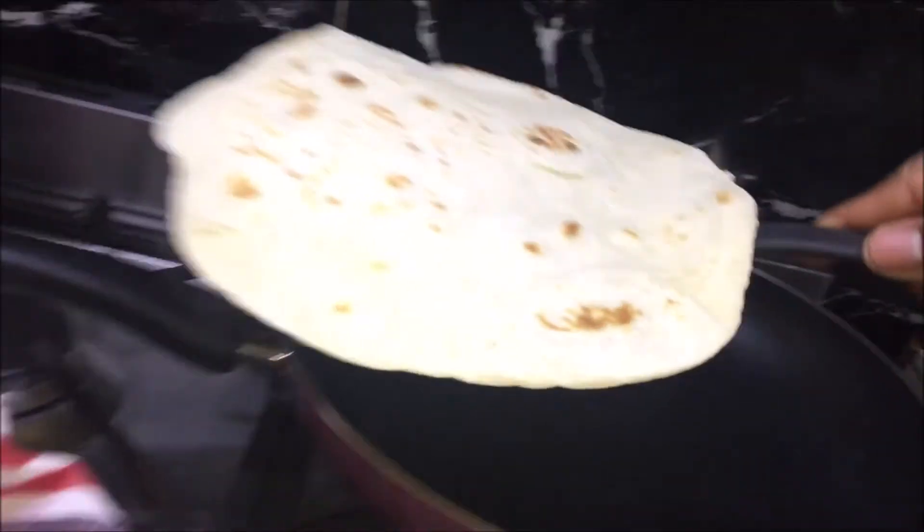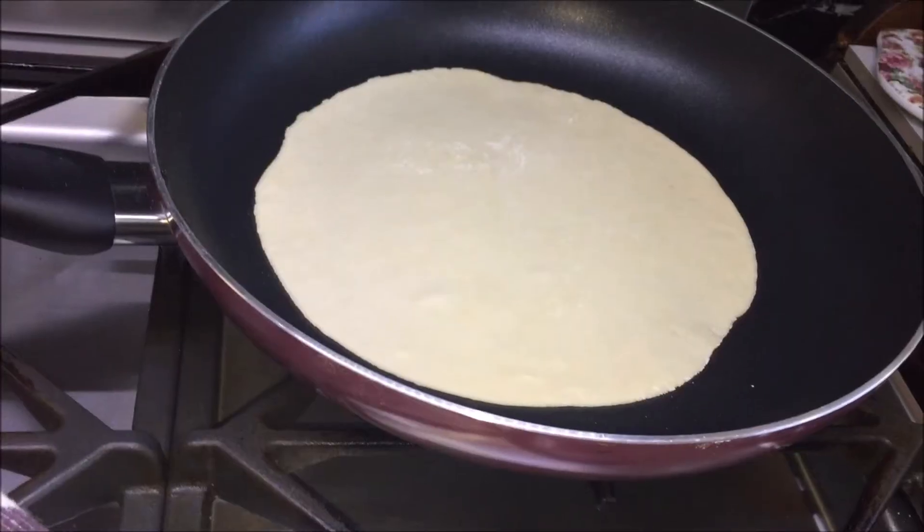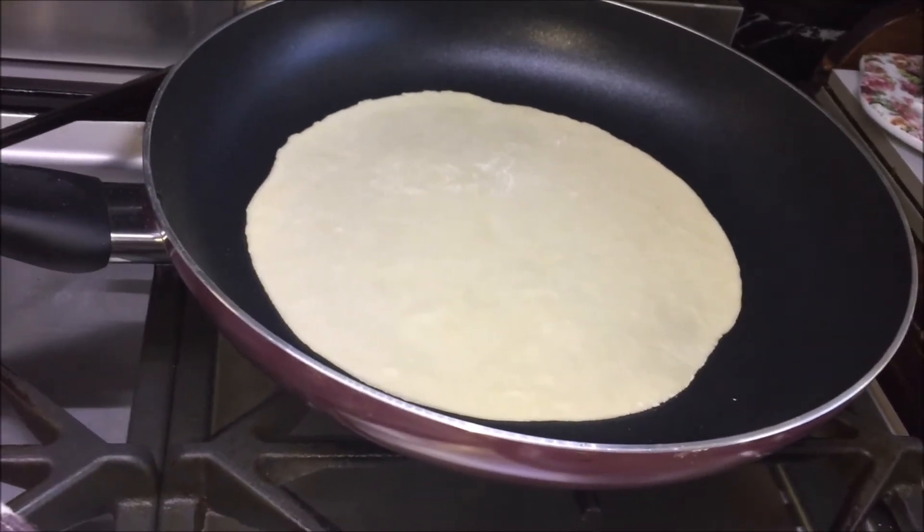Take it out and place it on the tea towel lined with paper towel and cover it up to stop it from drying. Repeat this process until you have finished cooking all the tortillas.